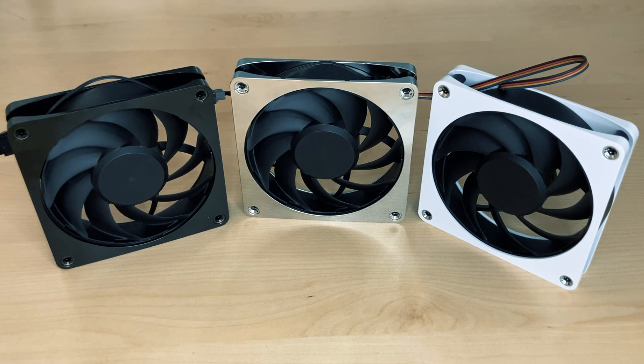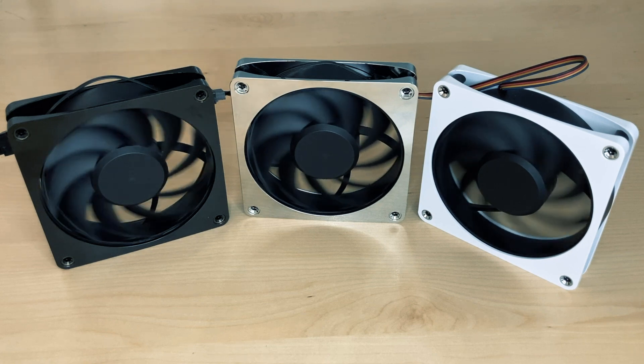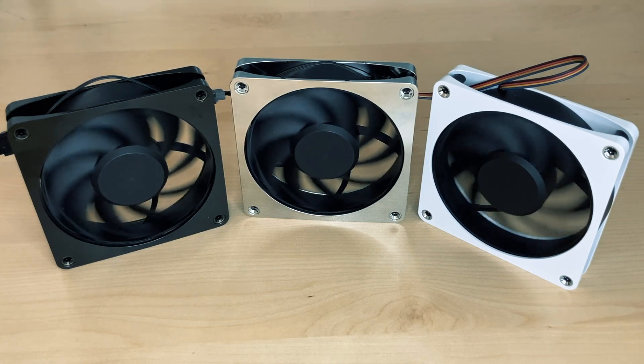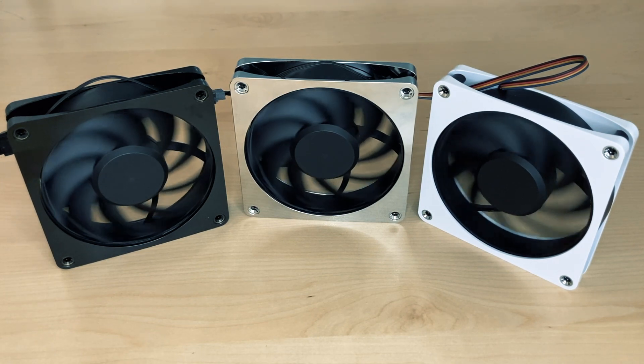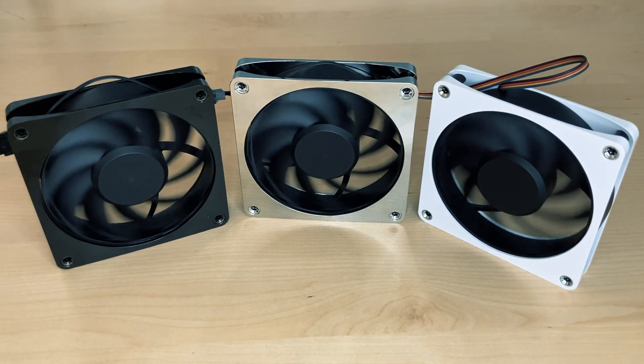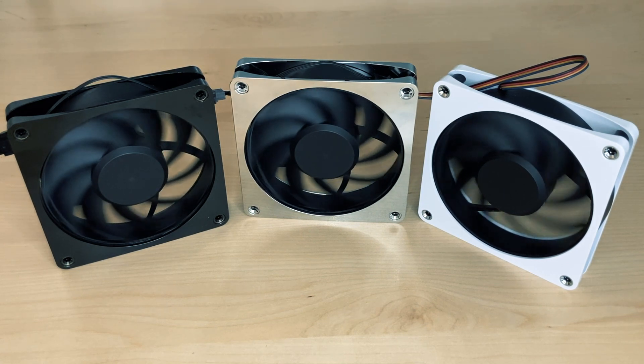Go to 10% now — the first fan started spinning, the second also, and the third also. All fans are spinning at 10%, and this is — let's take a look — 185 RPM. This is the lowest I've ever seen. That is amazing.